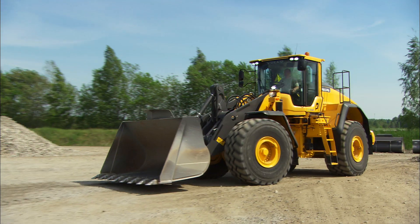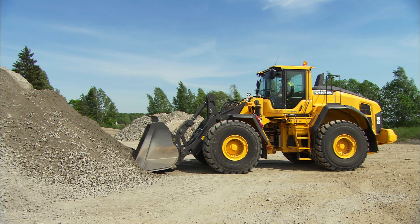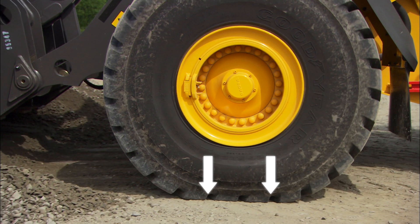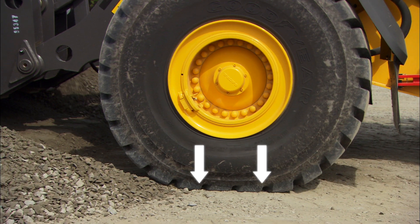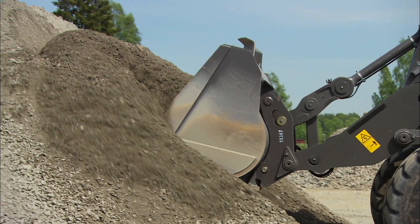Let's look at it again. Lower the bucket to ground level. Throttle up and lift the bucket. When the bucket is lifted, the pressure increases on the front wheels. The machine gets good traction and can penetrate into the material without the wheels slipping.